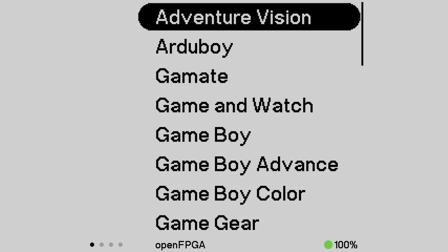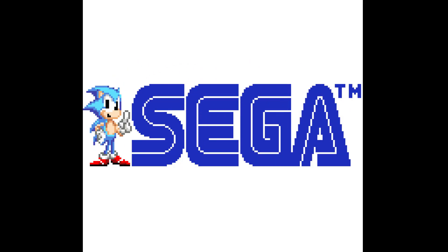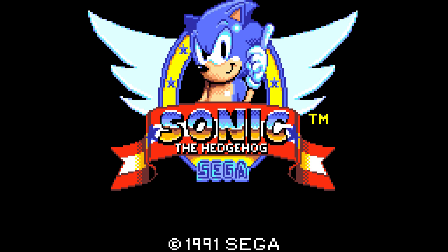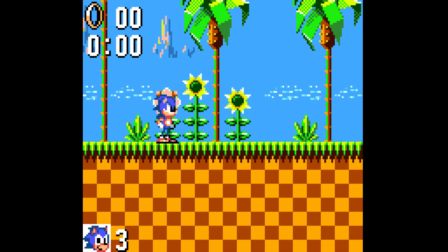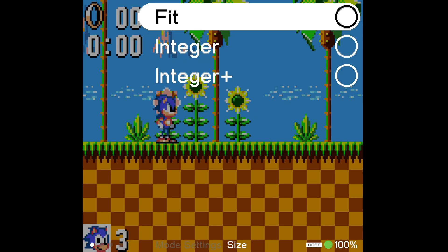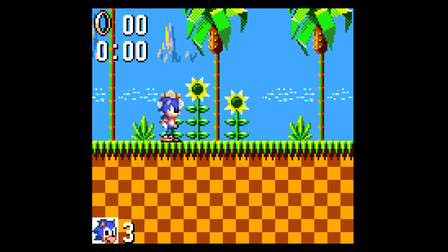The next core is going to be an actual handheld core — we're going to use the Game Gear. As you can see, just like before, the Game Gear is currently filling up the whole screen, which would be nice except that it is not perfectly integer scaling. So what we need to do is first hit the Analog button, go to Core Settings > Display Mode > Mode Settings > Size > Integer. That gives us a perfect seven times integer scale to 1080p, which is then scaled to 4K to give us a 14 times scale.